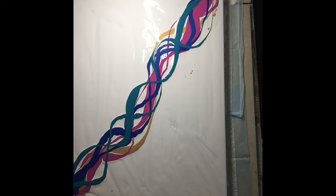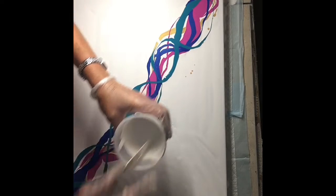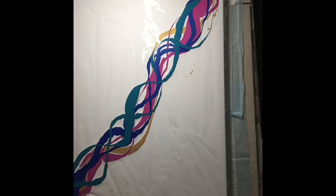Now let's add a little bit of water to that white that I was using. Keep that a little bit fluid. Just a little bit more.